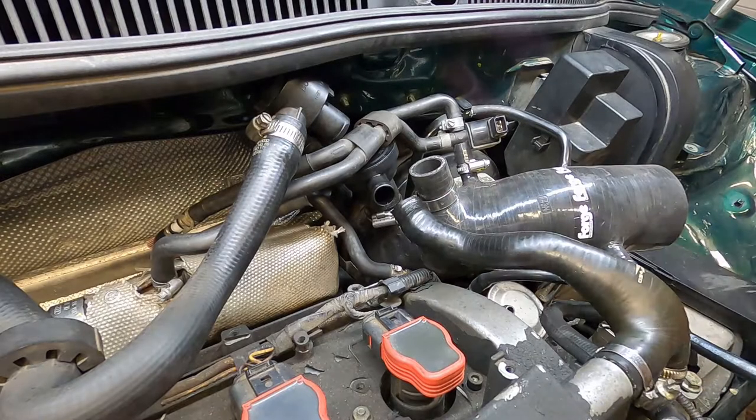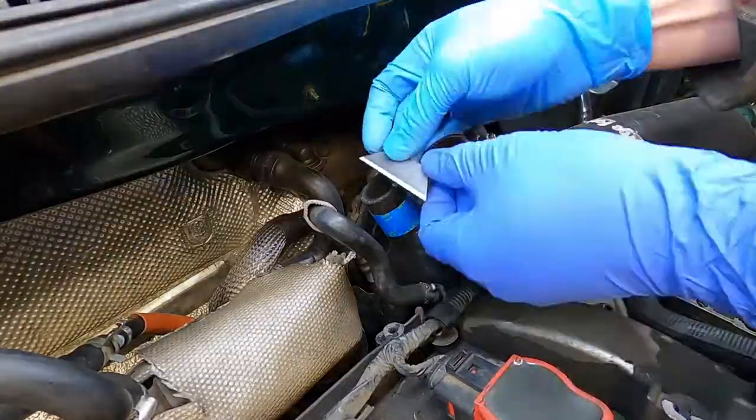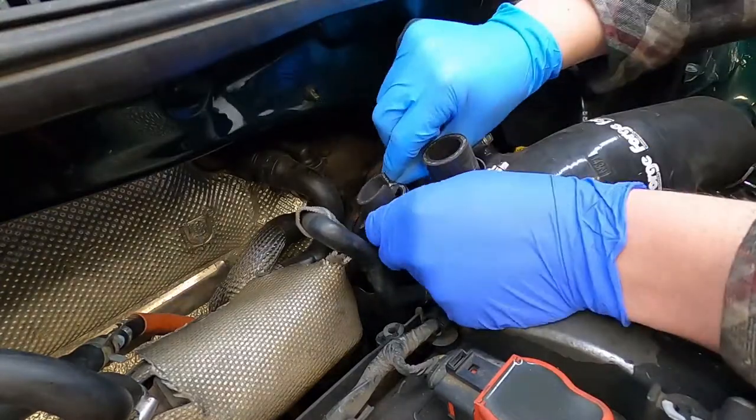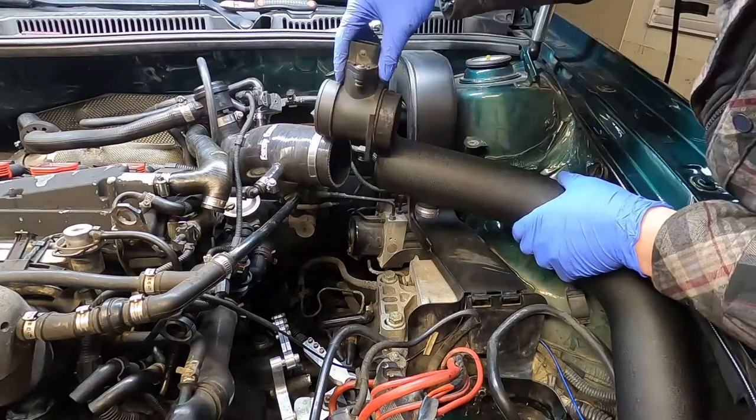Before I get started, I do want to mention that this part does not fit well. It interferes with existing parts on the engine and requires some cutting and modifications in order to fit exactly right. I want to keep this video to just installation, so if you want to see my issues with this, check out my other video here.